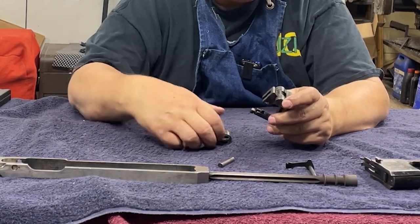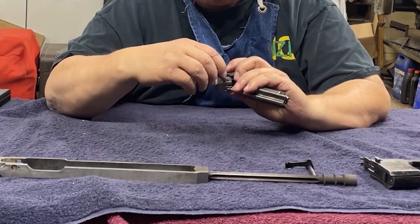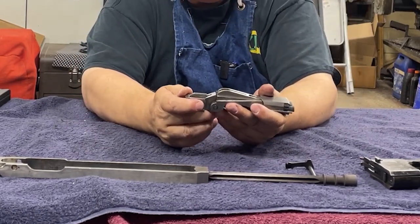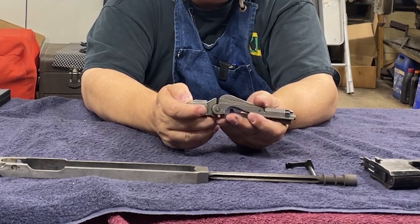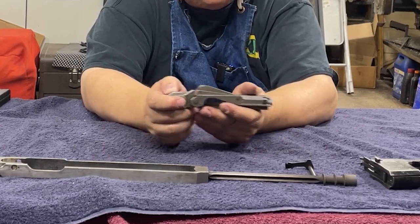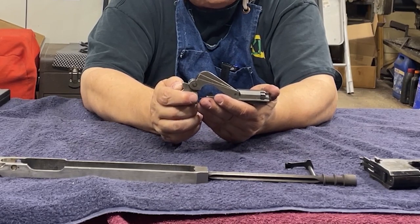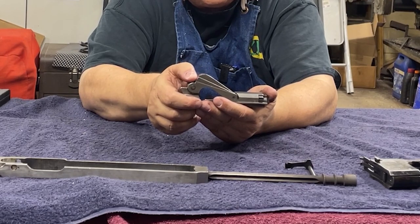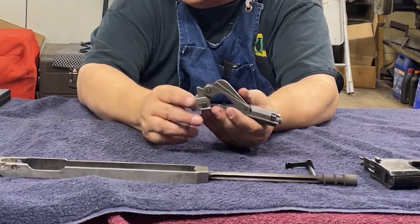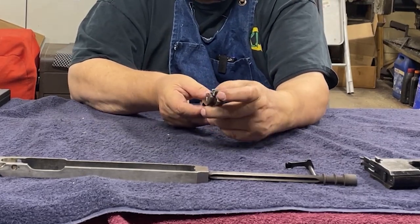Slip the firing pin back in. This sits in the gun like this when it's moving back and forth. When it goes into battery, this will hit the back of the barrel and this comes up — this is your locking surface. The firing pin is not normally sticking out.